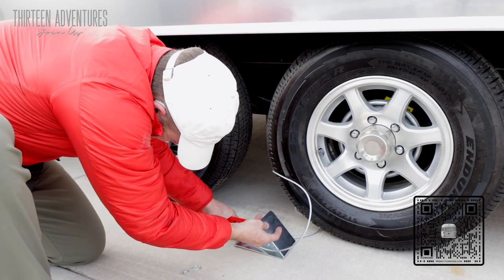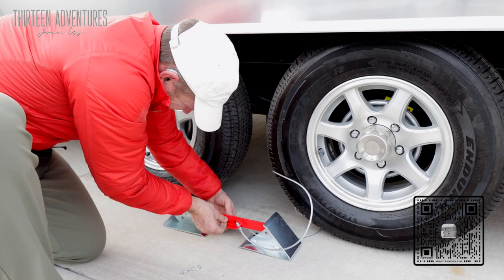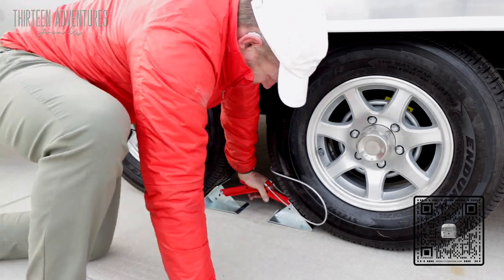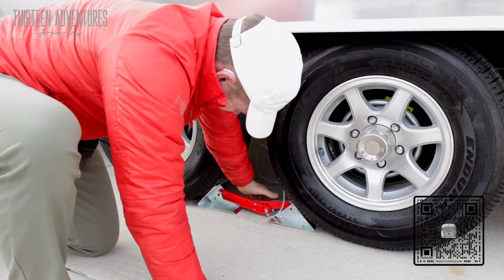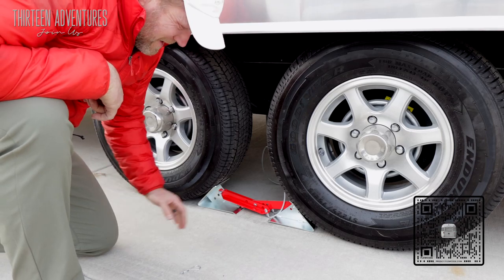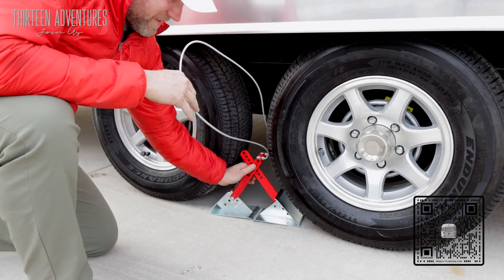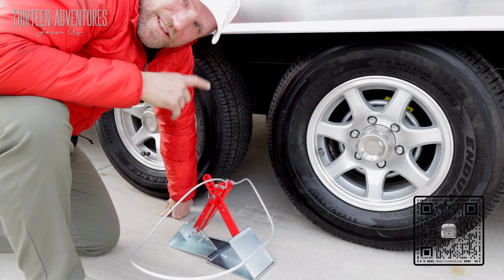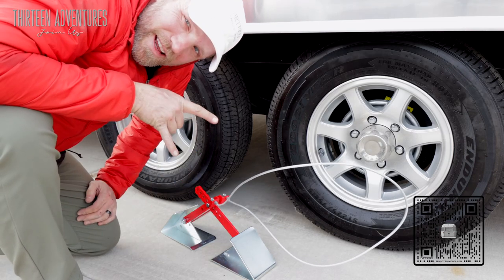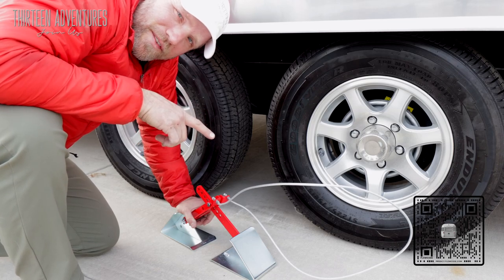I'm going to pull it out, separate it by one hole, and reinsert the pin. Now they're wedged in there really nice and tight. I'll pop out the cotter pin — now it's set to these tires. I know every time I can use that feature to get them under my tires. I have one for both sides. This eliminates the rocking back and forth, particularly if you have an Airstream that's been lifted.